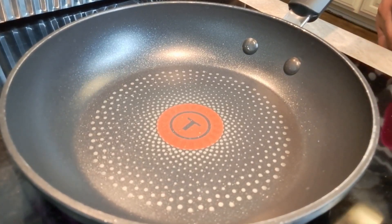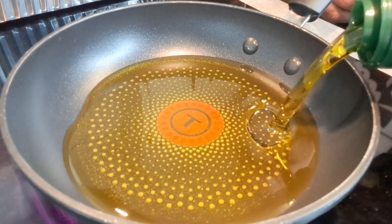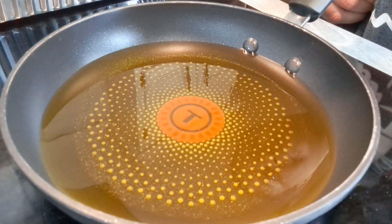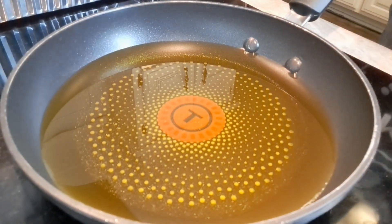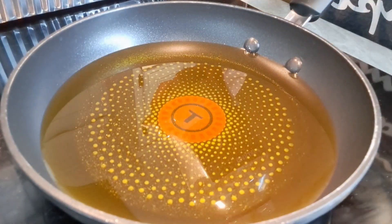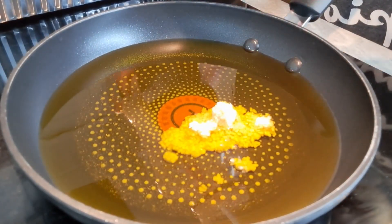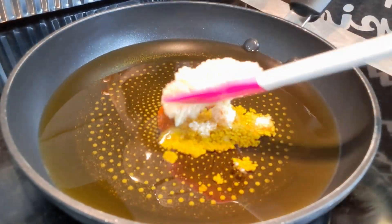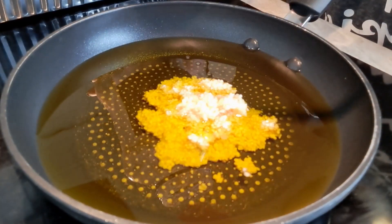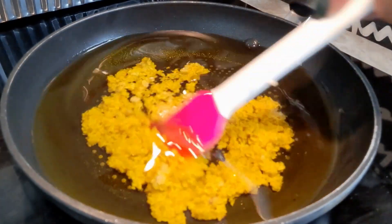The first thing we're going to do is go in with some olive oil — maybe about half a cup. Then we're going to go in with the garlic, and we're just going to sauté this up a little bit, because what we're going to do is pour this over the chicken. So about four tablespoons of garlic, and then we're just going to kind of roast that up in there.